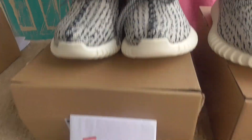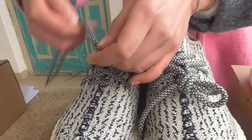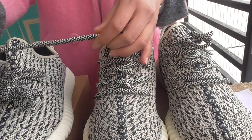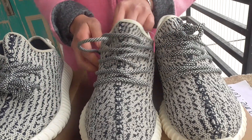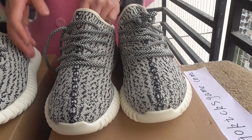Moving to the suit lace — it's not so good, so bad. As for the real one, look, it's so strong. And the main color is darker than the fake one.